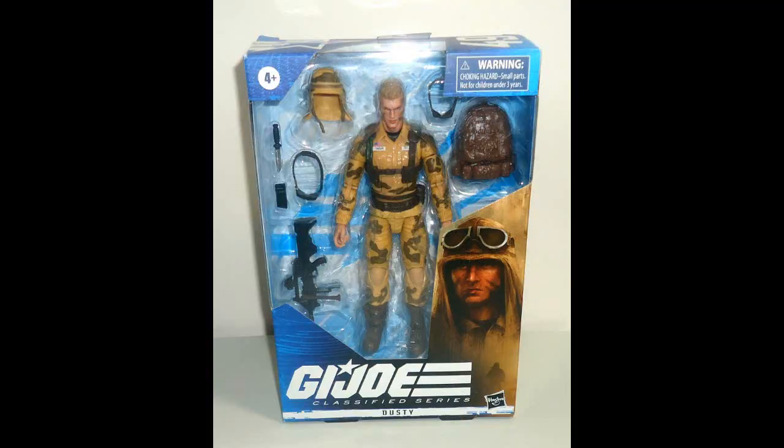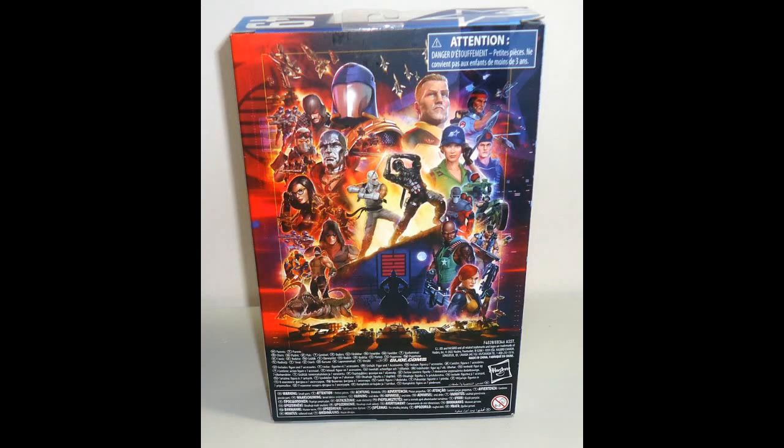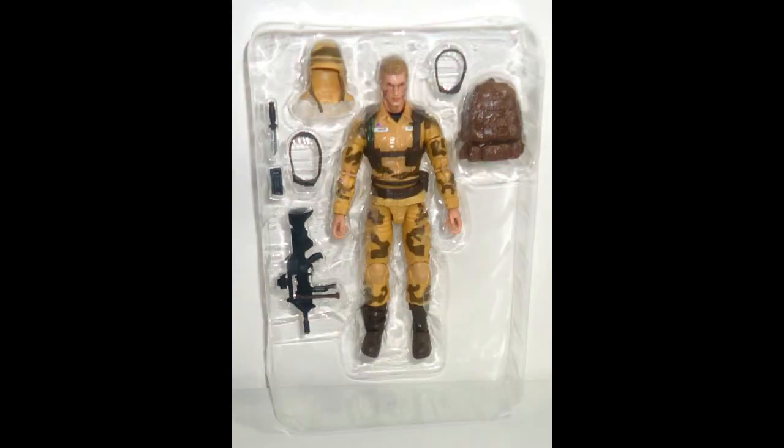Okay folks, here's Dusty and the packaging, as previously shown in the original portion of the video. There's the symbols — a close-up of the symbols on the side. As you can see, he is figure number 49 in the franchise. There's the packaging art on the back — you see all the figures and characters that have been made into figures.